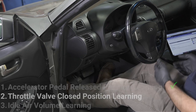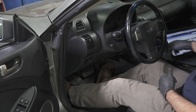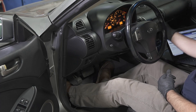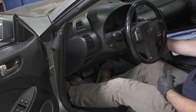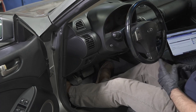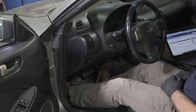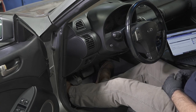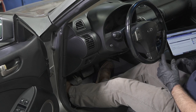We'll start the throttle valve closed position learning procedure with the accelerator pedal released. Turn the ignition on, then turn the ignition off for at least ten seconds. During this ten seconds we're going to listen for the throttle movement. All right, we're good to go.